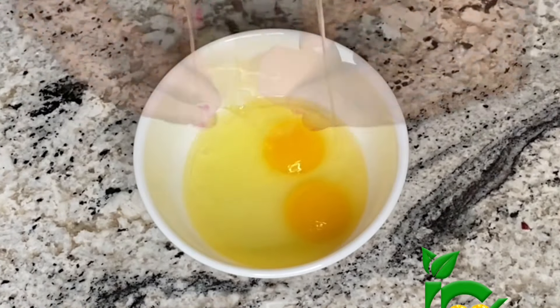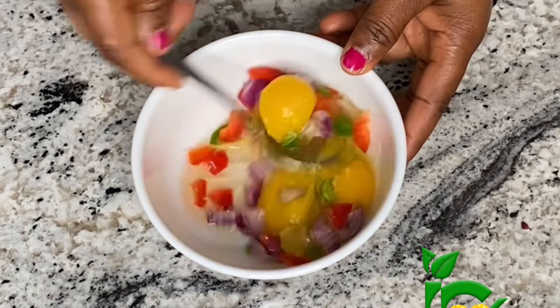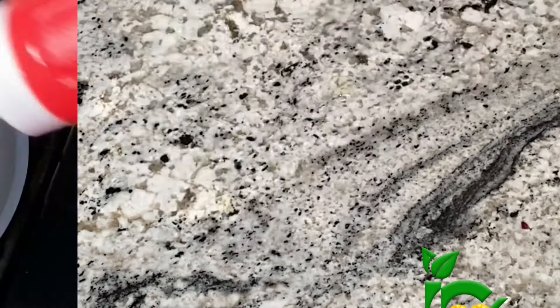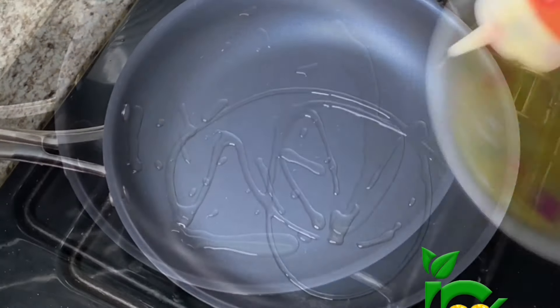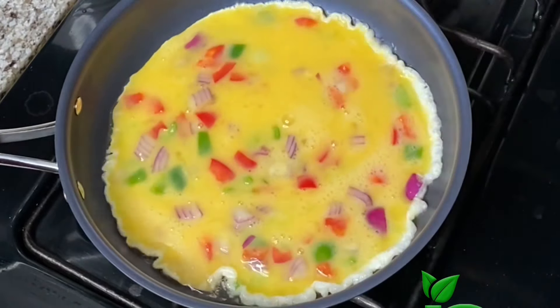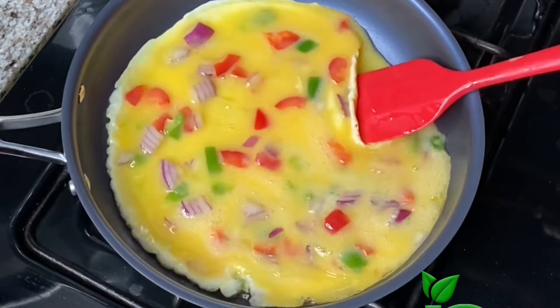Next, I'm going to fry some eggs. Crack some eggs into a bowl and add some peppers — I have some green and red bell pepper in here with some onions. I also added some salt. Give it a very good whisk, heat up some oil, and then fry the eggs on medium-low heat.